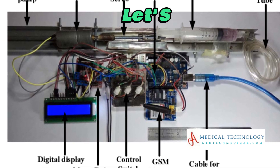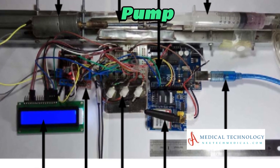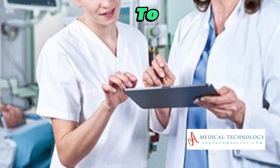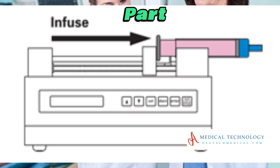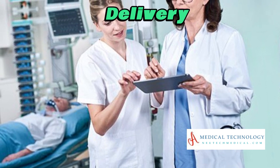Before we dive in, let's understand the key components of a syringe infusion pump. From the syringe itself to the control system, each part plays a vital role in ensuring accurate and controlled medication delivery.